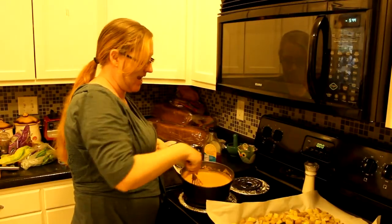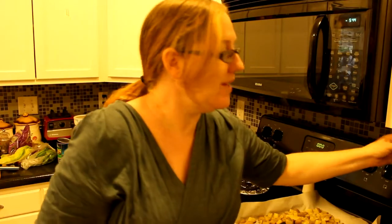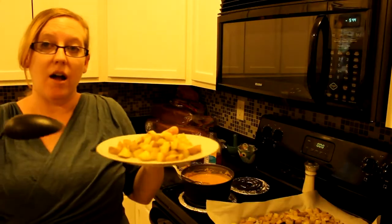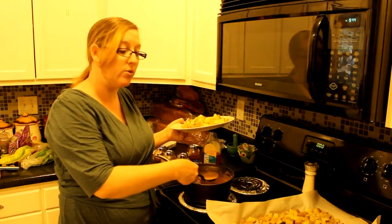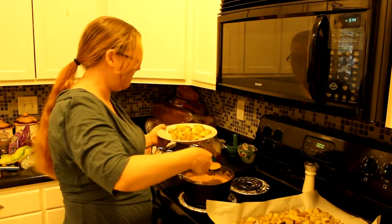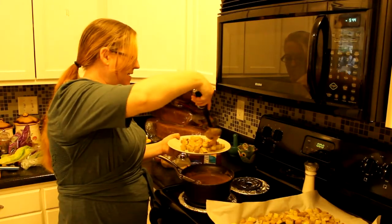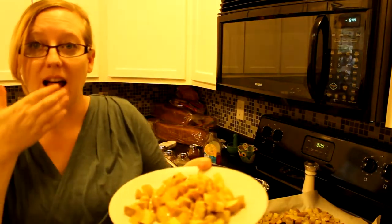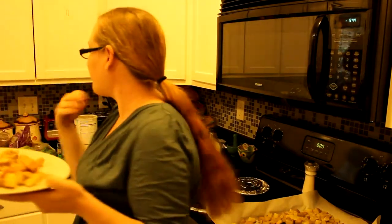Now it's all done and it's nice and thick, creamy, and cheesy-looking. I've got a plate of potatoes — just chopped up and roasted in the oven at 375 degrees with a little no-salt seasoning, no oil. I'm going to take a helping spoonful of the cheesy sauce and pour it right over the top of the potatoes.